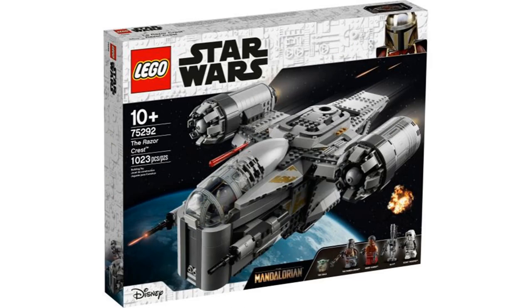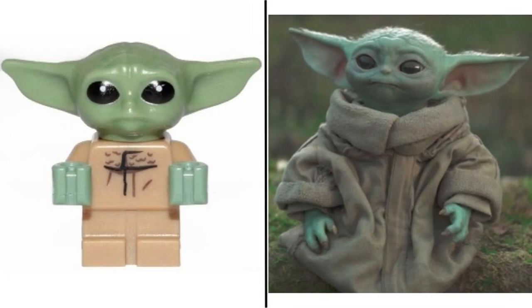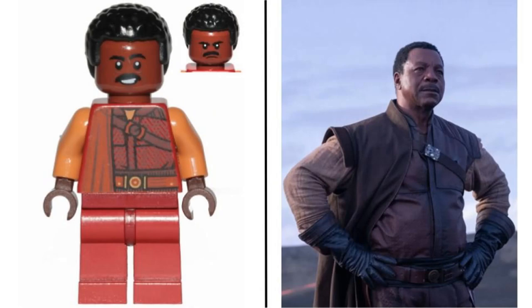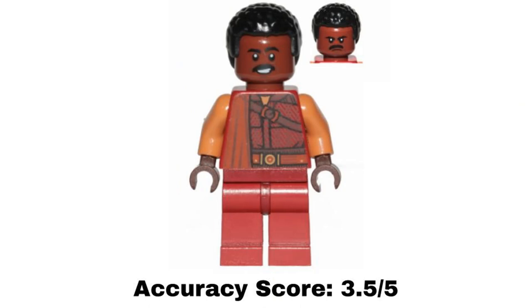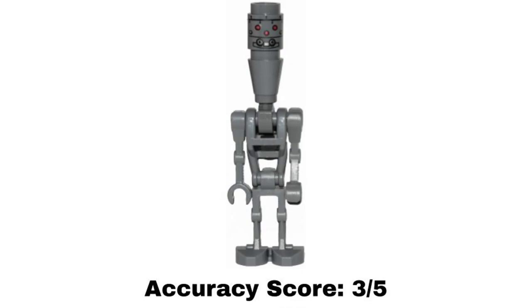The third set is the Razor Crest that came out in 2020. The first minifigure is the Mandalorian, which I already covered and gave a 4 out of 5. The second minifigure is Grogu — it uses the LEGO baby piece for the body, which I think works well. I also like the head piece, but it isn't perfect; it looks a little too big. I give this figure a 4 out of 5. The third minifigure is Greef Karga, based on his Season 1 outfit. The printing on the torso looks good, but the colors have a little more red than in the show, and there is no leg printing. I give this minifigure a 3.5 out of 5. The fourth minifigure is IG-11, using the same droid build similar to IG-88. The printing for the head looks good and the overall shape is right, but it is missing the bandolier and body details. I give this minifigure a 3 out of 5.